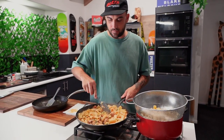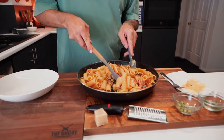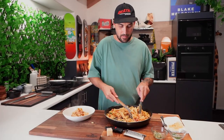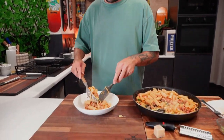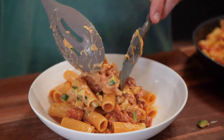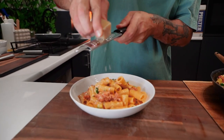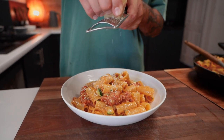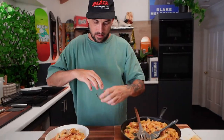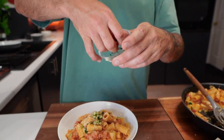Mix it all up and then plate it up. Have a look at this guys — oh my goodness. It smells absolutely unreal. My lunch is sorted for today. Add a little bit of parmesan on top, some cracked pepper, then the zucchini goes on top with the chopped parsley to finish.